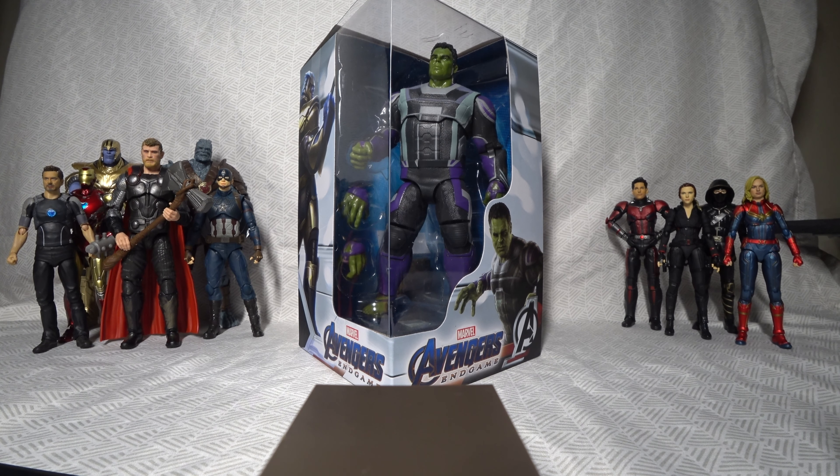I had already pre-ordered SH Figuarts' figure of Smart Hulk when I decided to pre-order this one. The reason I pre-ordered this one despite that is because that figure of Smart Hulk won't be released until October, and I'm just really eager to get my hands on a figure of Smart Hulk that's screen accurate as quickly as possible.